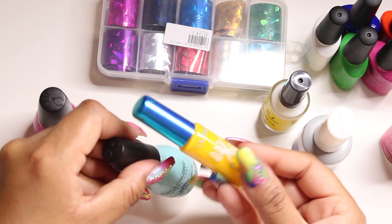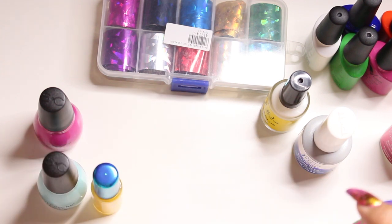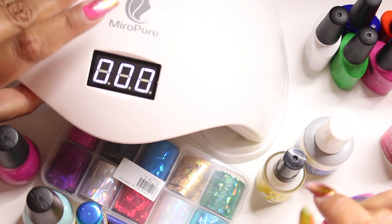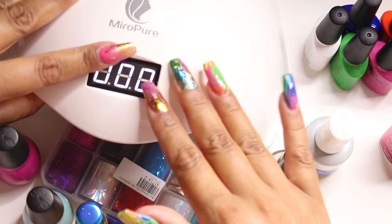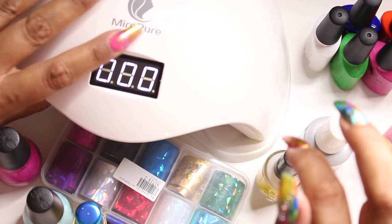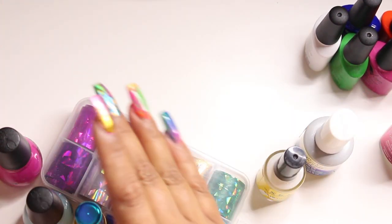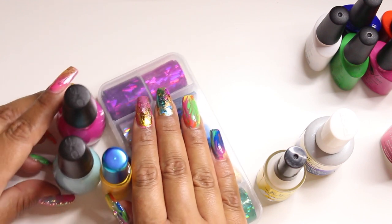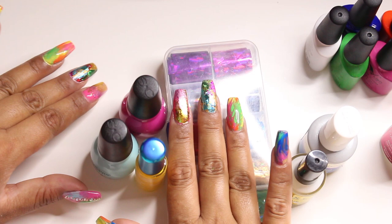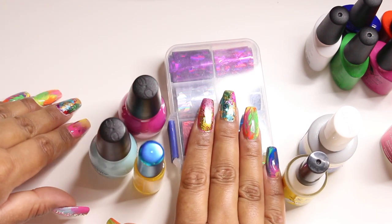You'll also need a UV lamp. Mine is from Mirror Pure, but I'll link a much better one in the description — if I outgrow this one, that's the one I'll be using. With that said, we are going to go ahead and get started. This is a really easy, beginner-friendly tutorial and I hope you guys like it.